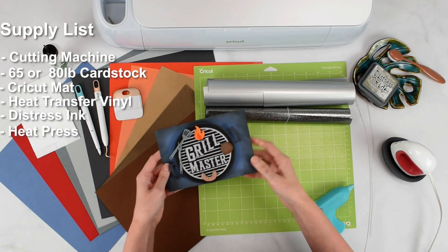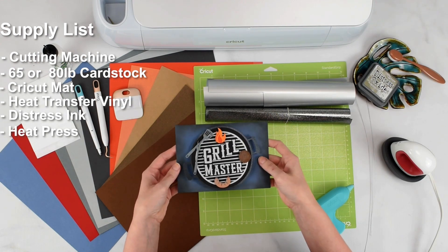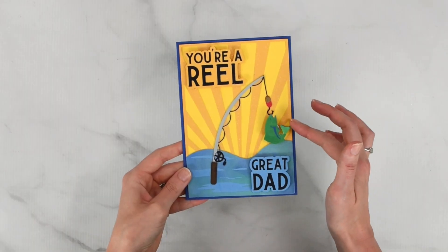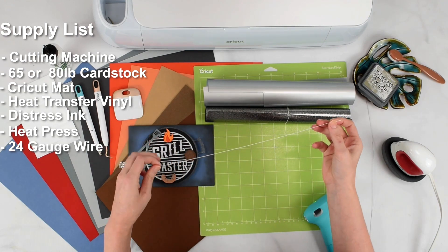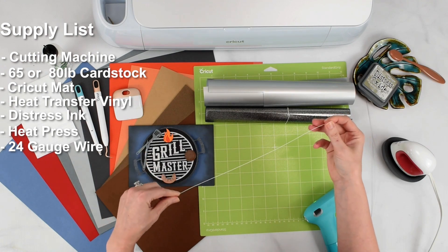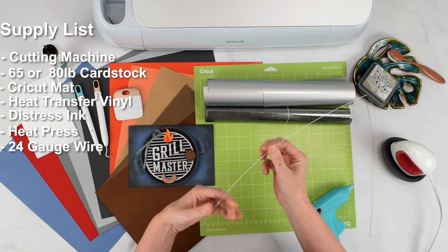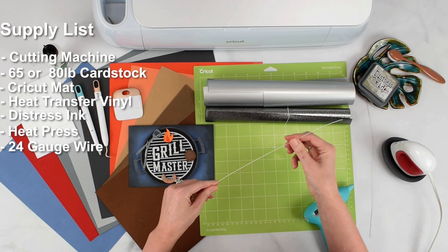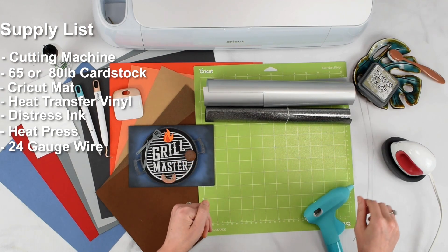For the wobbly effect — and this is really the point of this card — that part is of course optional, but it's really fun to try and it's actually quite easy to make. All I use for that is some 24-gauge really thin wire. This is white, but it comes in different colors — silver, black, or even green. We're basically going to be creating a little spiral of wire and then creating a wobbly card effect with some cardstock and the wire.